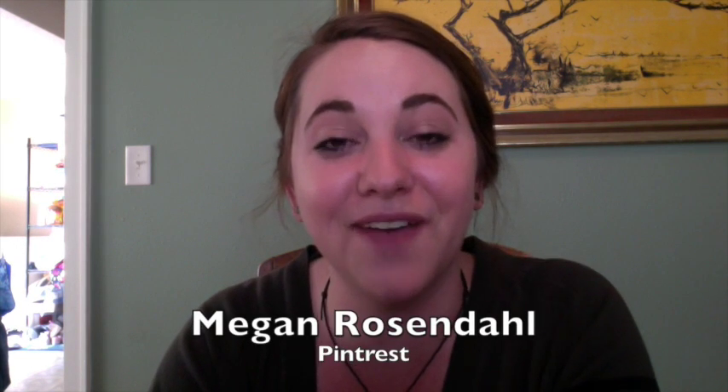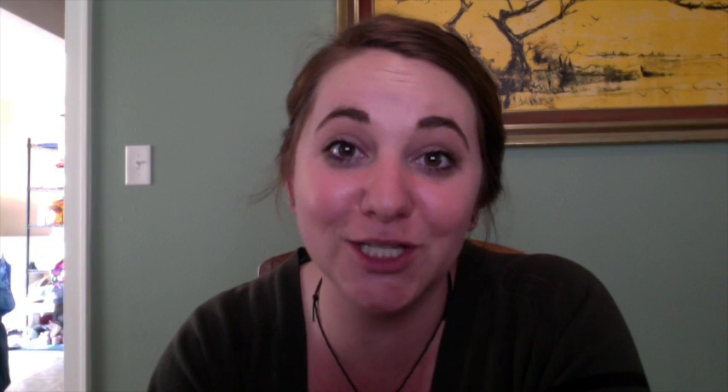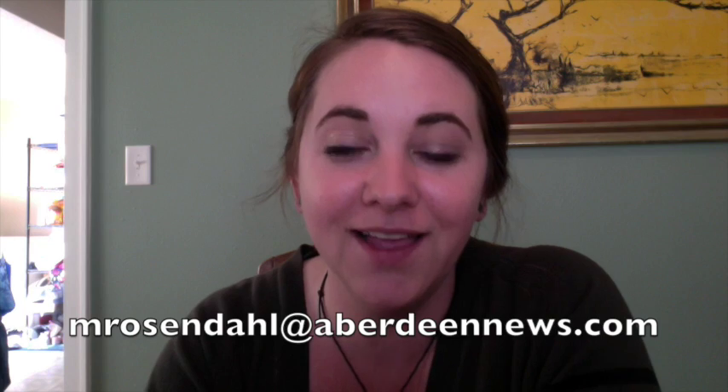Thank you so much for joining me this week. I'll be back again next week with a brand new craft — we'll tear it apart, take a look at it, tell you what to do and what not to do, and hopefully have a little bit of fun along the way. Be sure to follow me on Pinterest under Megan Rosendahl, and follow the Aberdeen American News online at AberdeenNews.com and on Facebook, where all the crafting coach videos will be available. If you have any tips, suggestions, or ideas, email me at mrosendahl@aberdeennews.com. We'll see you next time, bye!